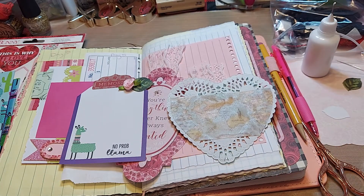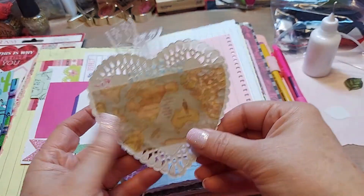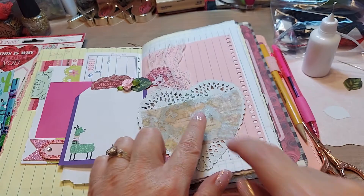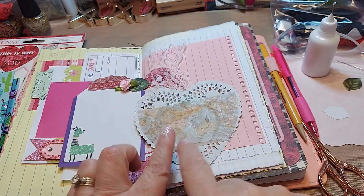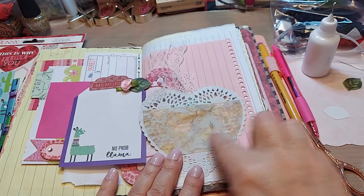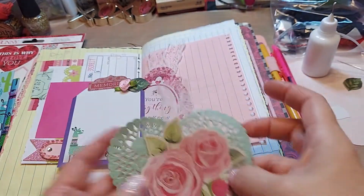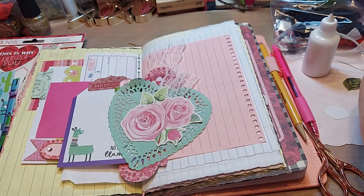We use all the bits and pieces in a junk journal. So now, if I had a heart punch, I would put it here and punch out a piece of white paper so I could write in here. You may want to put a scripture across here — you can do whatever you want. But look, there's our third tag in a matter of seconds.